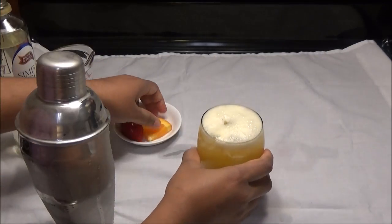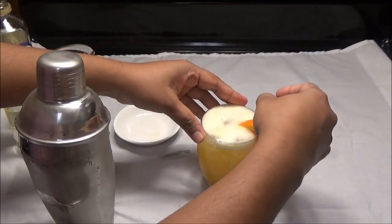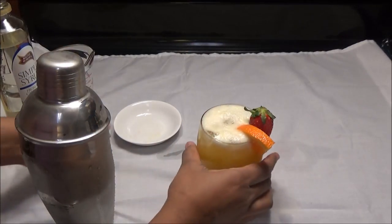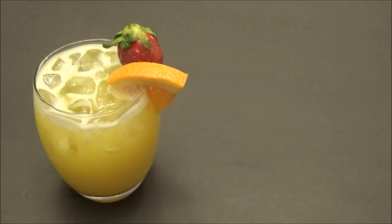You're going to garnish with your orange and your strawberry, and there you have it — my version of a screwdriver. So here you have it, my screwdriver recipe.